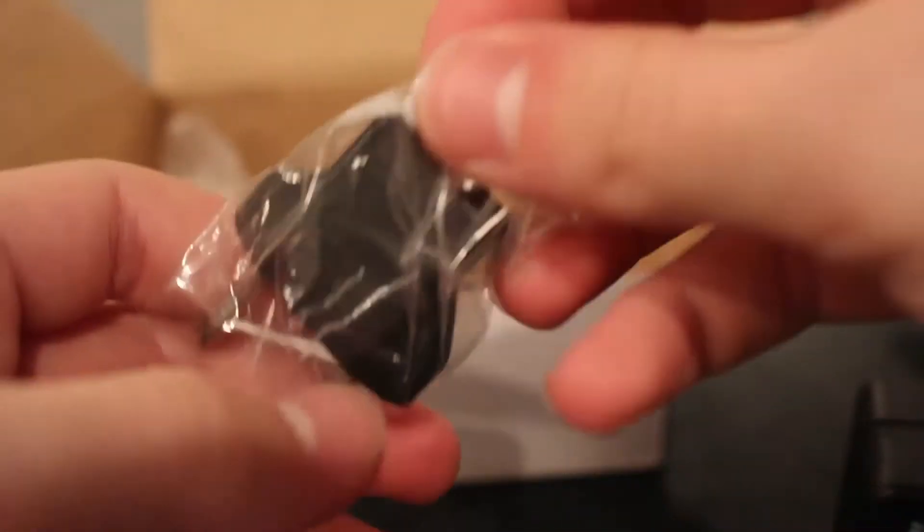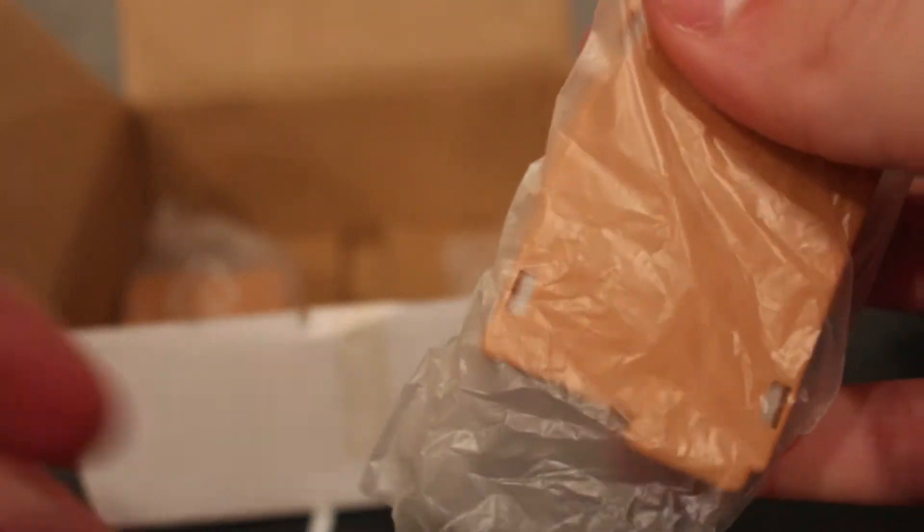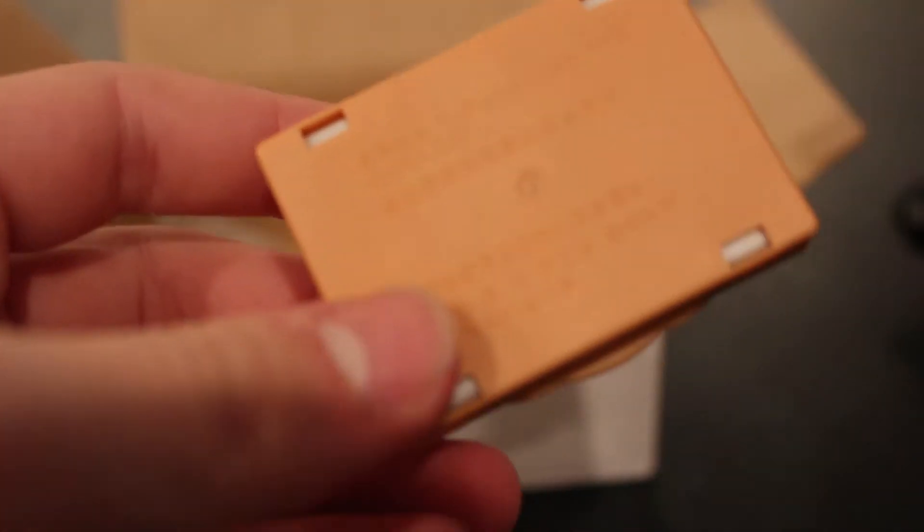It depends on what you guys like. If you like the Canon charger, take that with you. If you like the Wasabi one, buy it — it's really cheap, 20 bucks on Amazon. The European adapter was what I just shared before; I'm not going to connect that because I don't live in England. So, on to the batteries themselves.